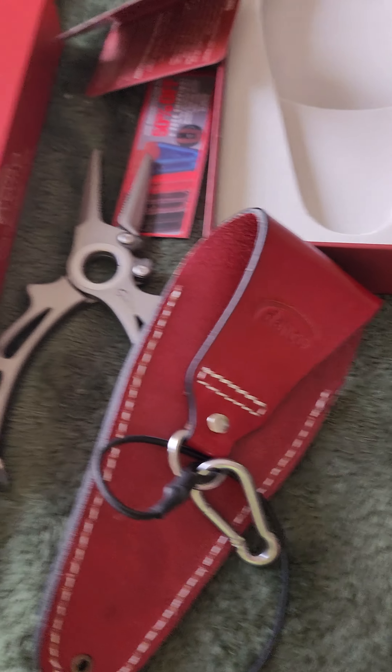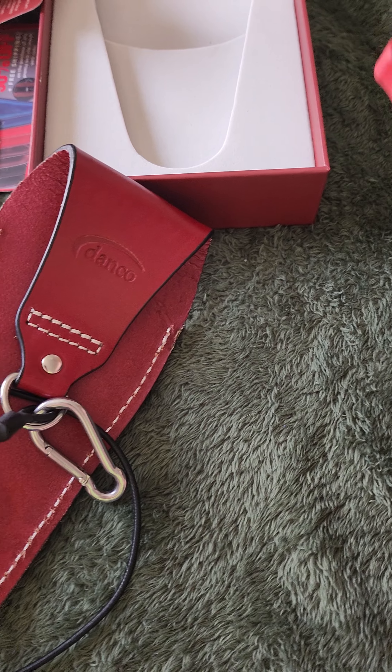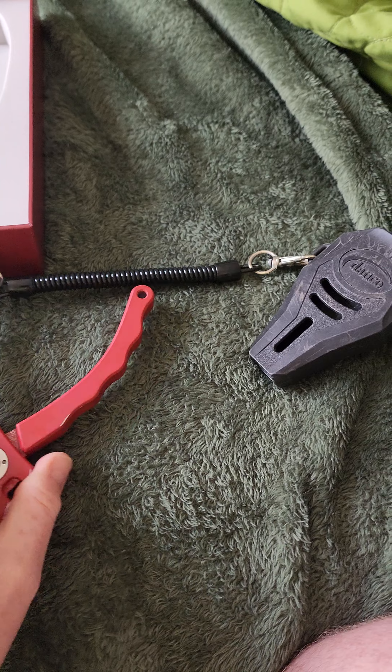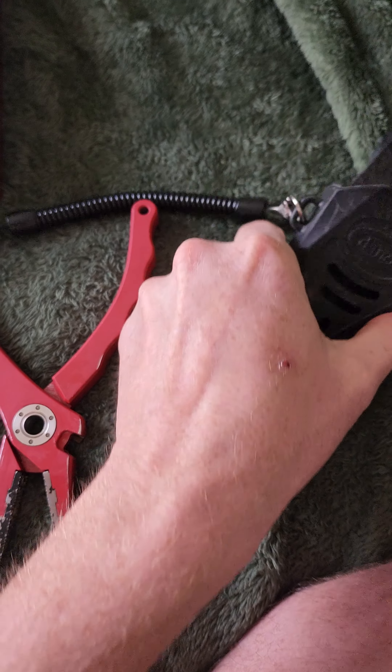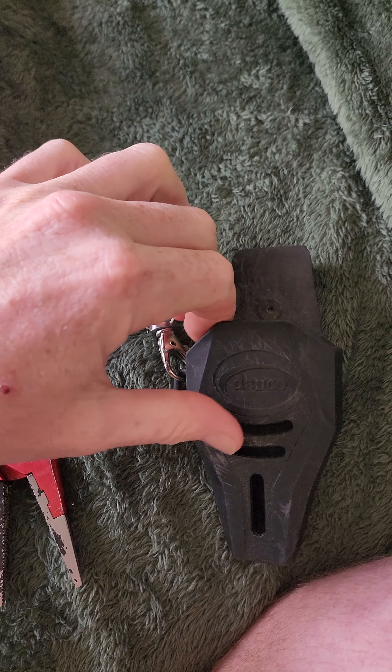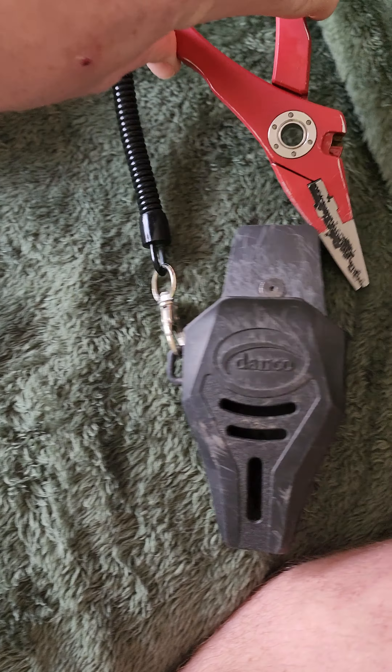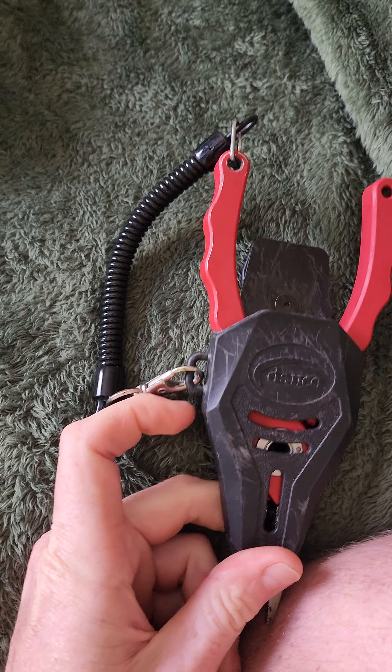That's an interesting area where they put this clip. Now I got my other pliers here — these are the Admirals from them, I've had them for probably about two years or so now. See, they put the clip on the side on this one, so when you put them in the holster, the clip's out of the way.